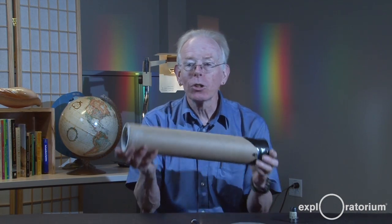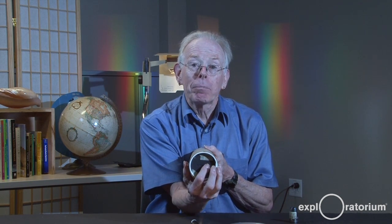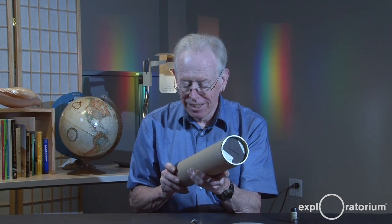That's why, in our tube, we have a slit. A pinhole would work, but it's actually hard when you're looking through this tube to point a pinhole at a light source. By having the slit, I make it restricted enough to give me a good spectrum, but much easier to point at and find a light source.